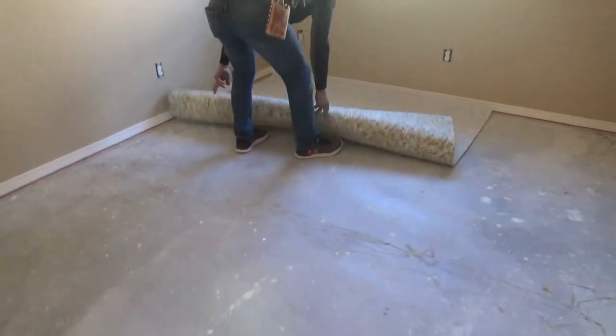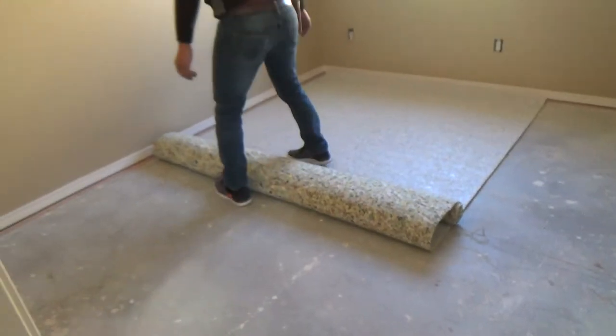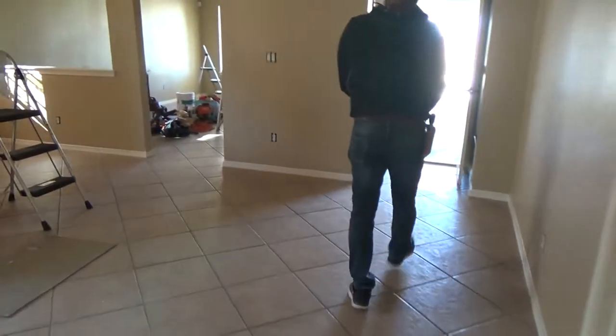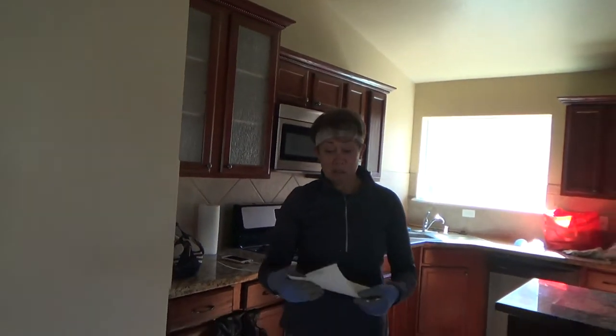Ruben's graciously allowed us to run the video camera while he's here. Thank you, Ruben. I'm not going to get in his way. That was funny — there was just one carpet guy came here and Momi's like, you're going to do this all by yourself? That's the difference with somebody who's never done it before.